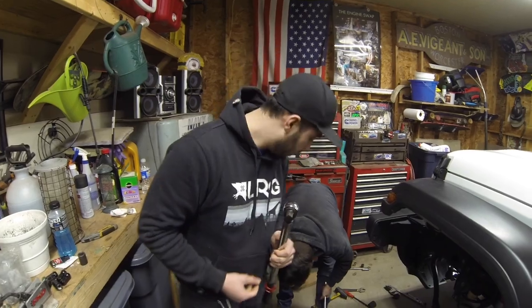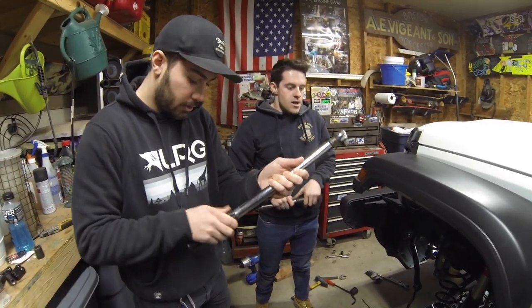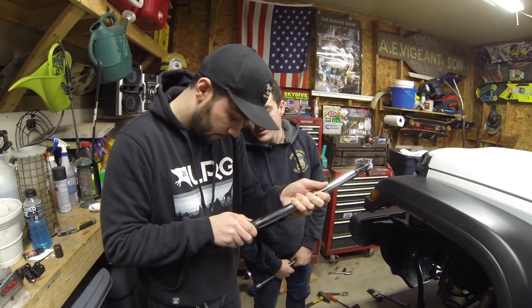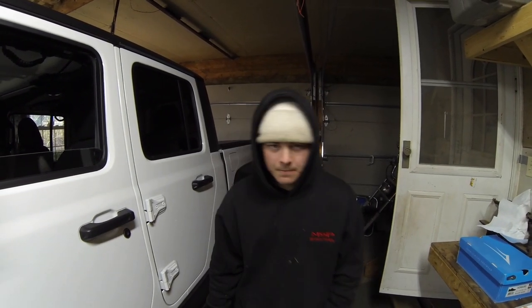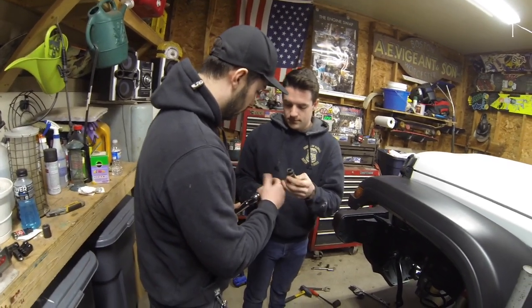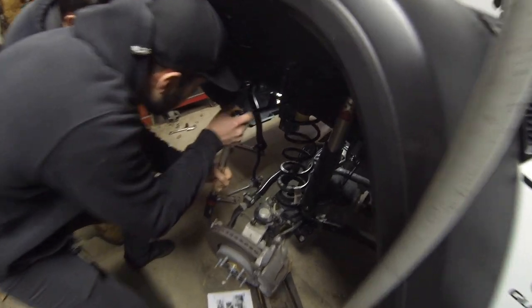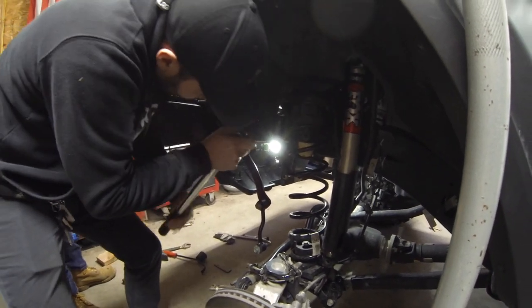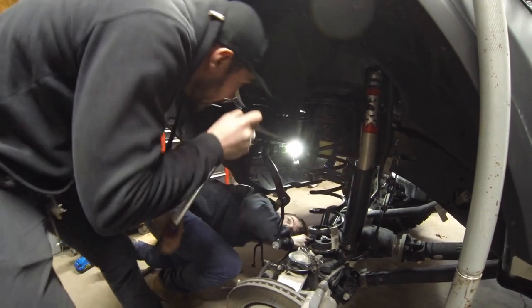Now the bolts need to get torqued. Anyone who says they're doing this in a half hour, I don't know how they're doing it — it took us about two hours. The bolts torque to 99 foot-pounds, which seems like a random number. You need an extension to reach them. We also note you can round up to 100 foot-pounds and it won't really matter.